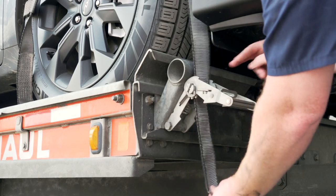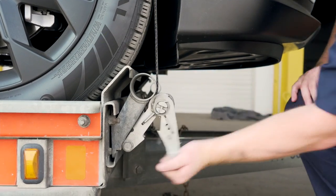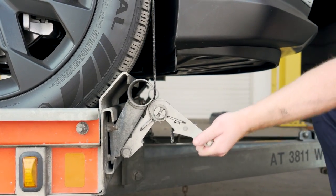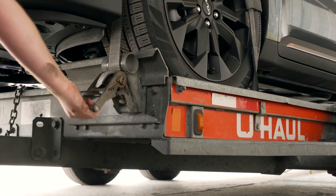Route the strap through the slot on the ratchet spool, making sure at least six inches of the strap passes through the spool. Tighten the ratchet, folding the handle down when done. Then repeat on the other side.